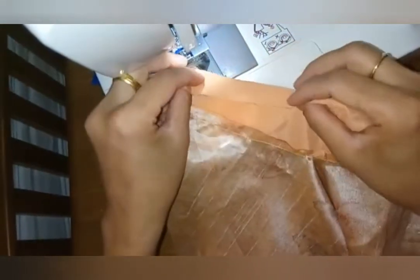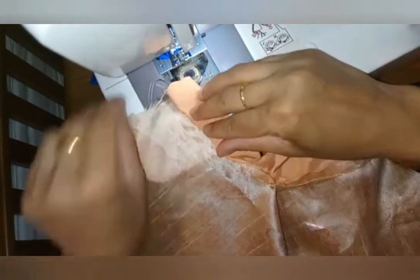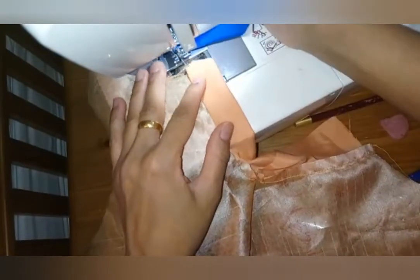My first seam is done. I have made two diagonal cuts on both of the fabrics, and I'm going to fold this fabric half an inch and then over this seam to make the placket, and I'm going to put a seam over here.